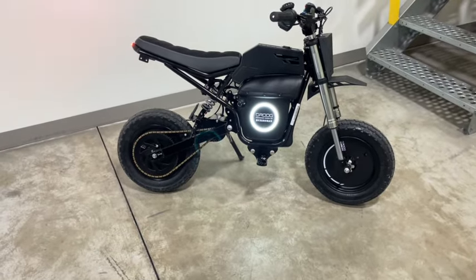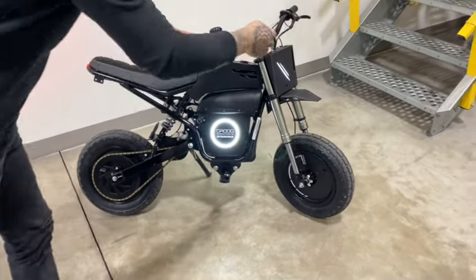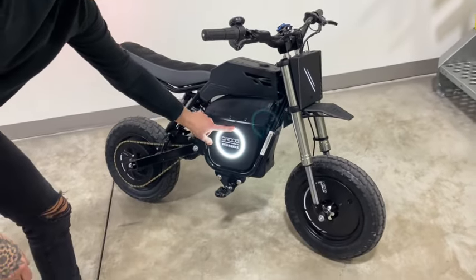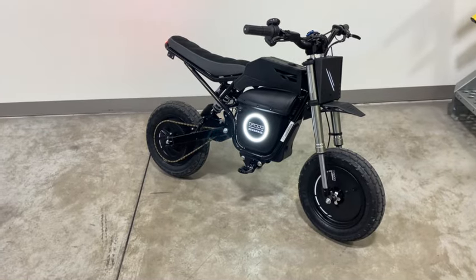We went with the aftermarket gold chain on ours, as we do on all of our builds, and our LED front light as well — that turns off and on with the key. This ring light here is a super sick feature that comes stock on the Burrmaxes, and it adds a super cool vibe to the back as well.